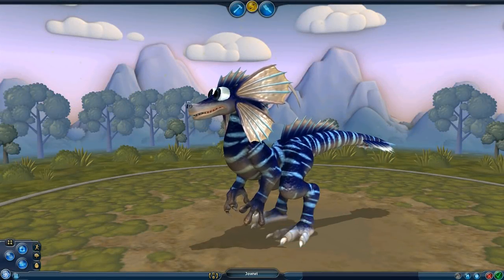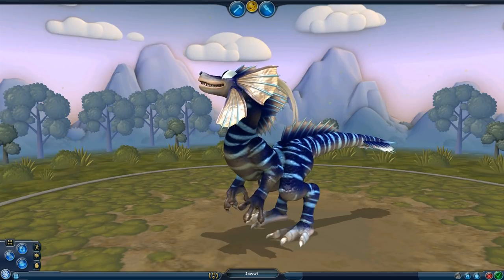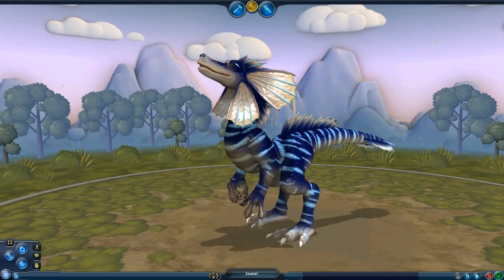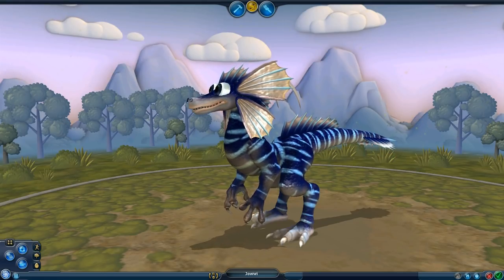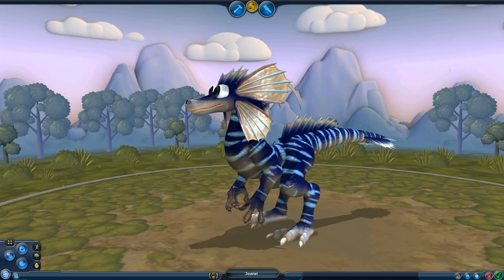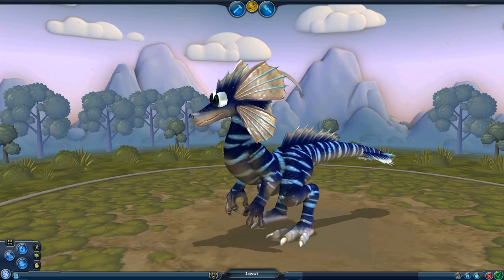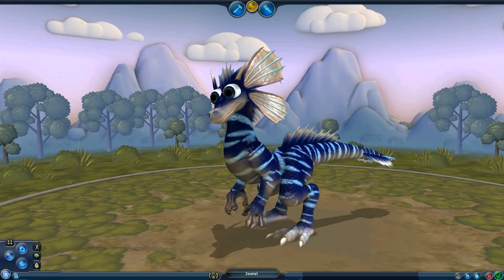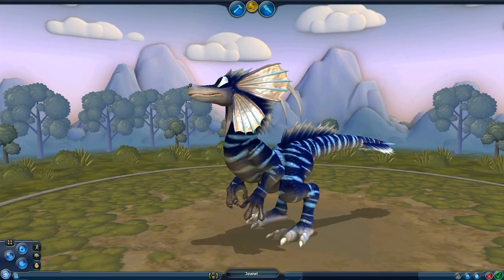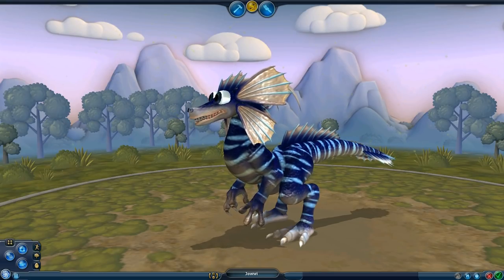For this video I'd like to cover anatomy and proportions - that is, to make the creation look believable and to look like it can actually hold itself up. It is extremely important that we do not confuse anatomy and proportions with accuracy in science, because at the end of the day Spore is simply a game. Instead of striving to make something incredibly scientifically accurate, just create a creature that looks believable, that looks like it can walk, stand up straight, and generally support its own body mass.